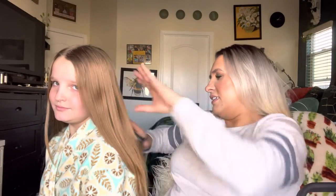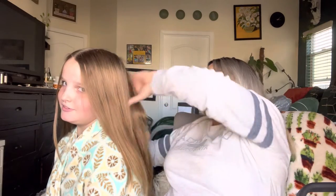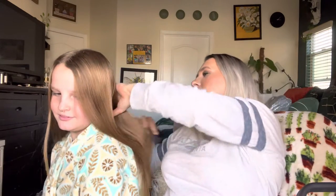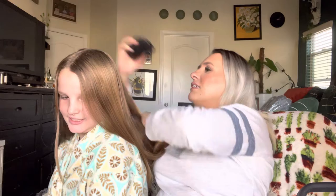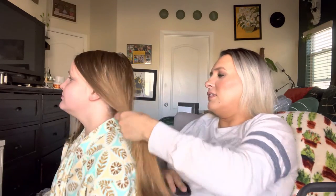Let me go ahead and try it on my other daughter now. This is my other daughter Scarlet — come here, turn this way, sit down. Her hair is already brushed. What do you think about this one — does it feel nice? Yes. It doesn't pull my hair out. That's really nice.